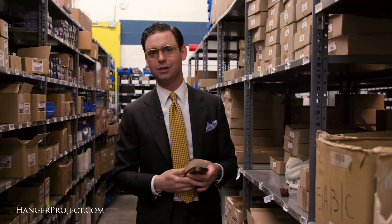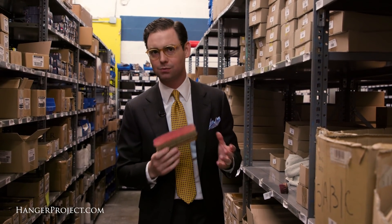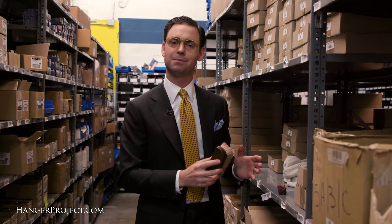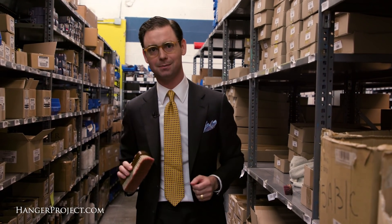During normal polishing your shoeshine brush shouldn't get too dirty, but it will accumulate residual shoe polish. This is why it's important to have two different sets of brushes — one for your lighter colors and one for your darker colors — so that you don't end up using a brush you've just used on black shoes on a light brown pair of shoes and end up streaking.